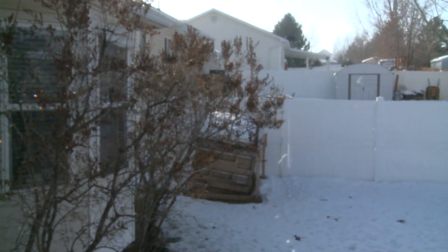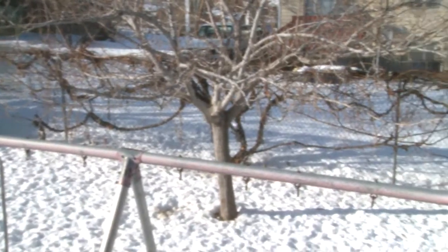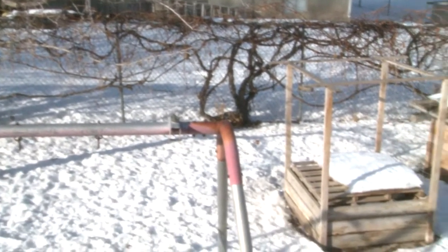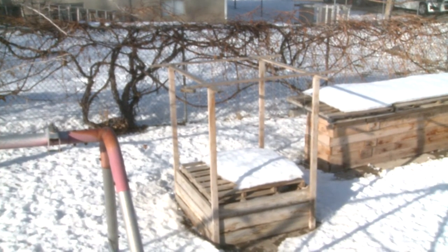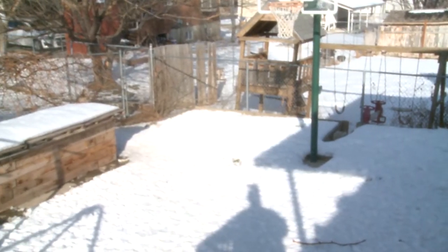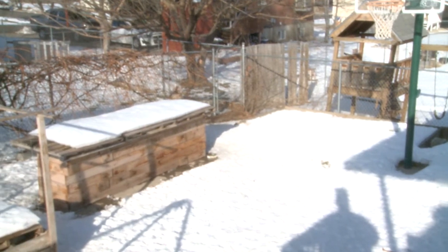You'll notice that the back area here has been completely trampled by dogs, and because of that I'm thinking I'm going to need to put some barriers around the garden because they really tear it up. That's as much as I'm going to do today — have fun and we'll see you next time.